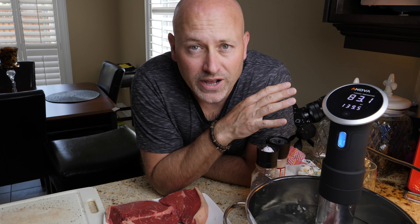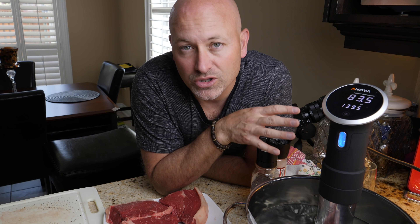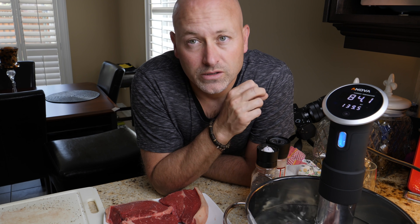I used to go out with a bunch of friends. We'd go to fancy steak restaurants and I asked a bunch of them how they get such a good steak all the time. Sous vide is the answer. It's the secret answer that they don't want you to know about.